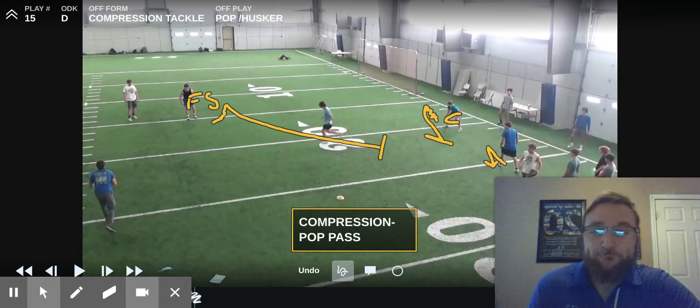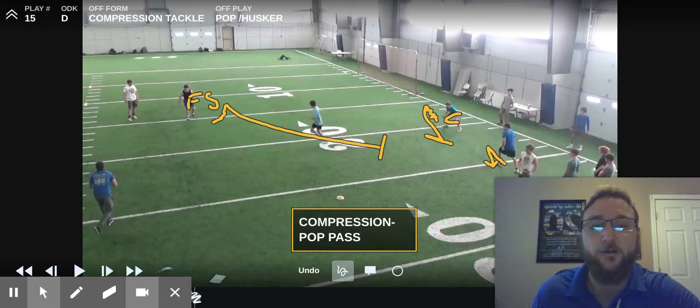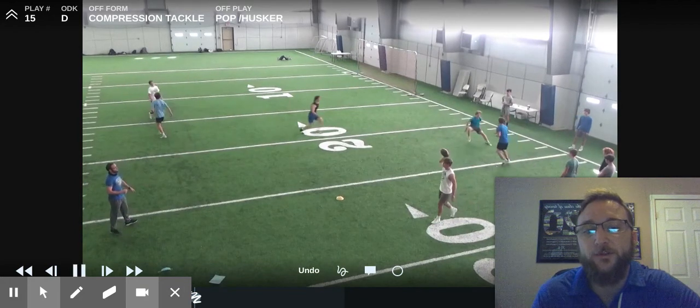We're going to work compression tackle for another angle. In this set, we're working a two-versus-two corner and free safety versus two receiver set — running it as a pop pass. The number two receiver has given us an out-read. The corner has a right-now break because the number one receiver ran a hitch, so he's going to come make the tackle right now. The free safety has to open his hips and check number two on the pop-and-go or number two on the wheel before he can commit to the run. He's blocked the corner, so the free safety is going to arrive on the tackle drill just a hair late. Just like the compression punt return drill, the ball carrier has anywhere from sideline to hash to get through.